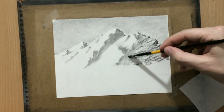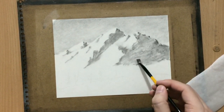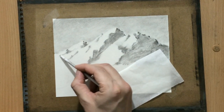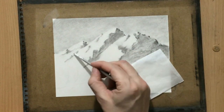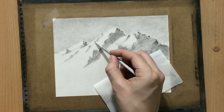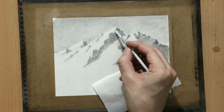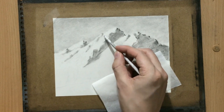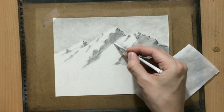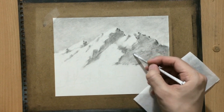Now I'm softening everything a little bit with a soft synthetic brush, and maybe adding a few details here and there with a tortillion. As I've mentioned many times before in my videos, you can use a tortillion for drawing instead of a pencil — all you need is a little bit of charcoal on it, and then you can use it to create some softer lines and softer textures.